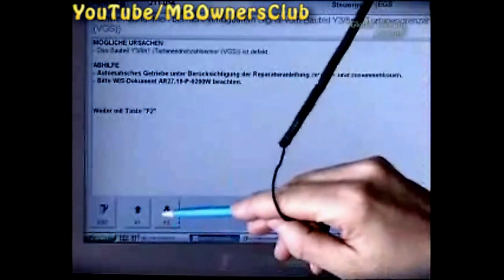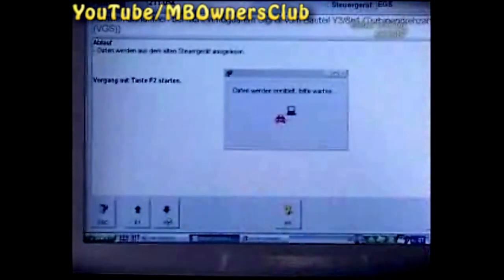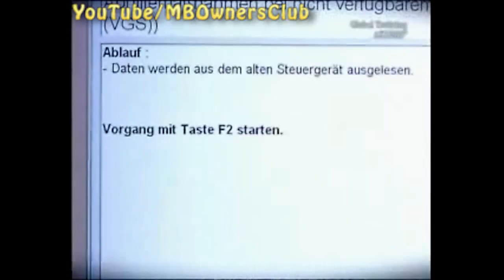The control unit must be exchanged. Get into the repair through the fault message in the short test. Transfer the data of the control unit to star diagnosis before you remove the control unit.